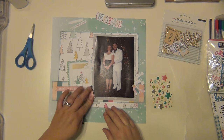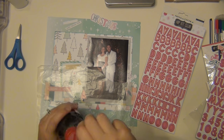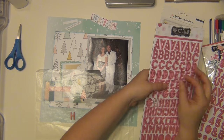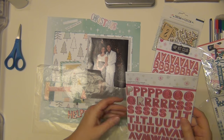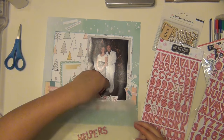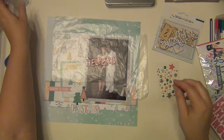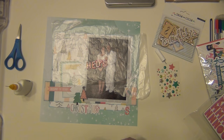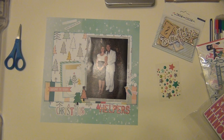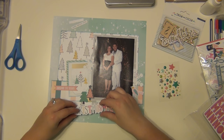I use some glue dots and put down that puffy tree. That little pink tag says 'celebrate the season.' Then I layer up a green and white tree. I'm going to use the Hip Kit alphabets to do my title. I'm using the word 'Christmas' from the die cut pack, and the rest of my title is going to be 'helpers' — so the title is 'Christmas Helpers' because that's what we were. My husband was pretty much in charge of that Christmas party for our entire squadron, which was a big deal. I'm using my quick-dry adhesive for the chipboard letters and ATG to put down the word Christmas.